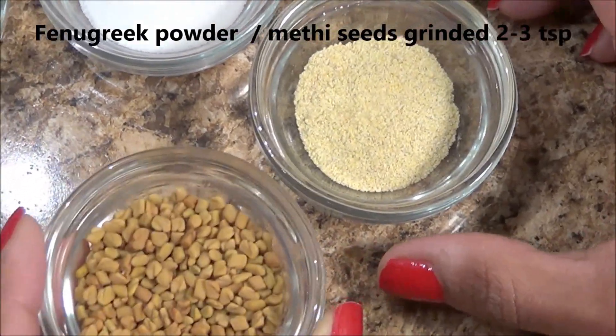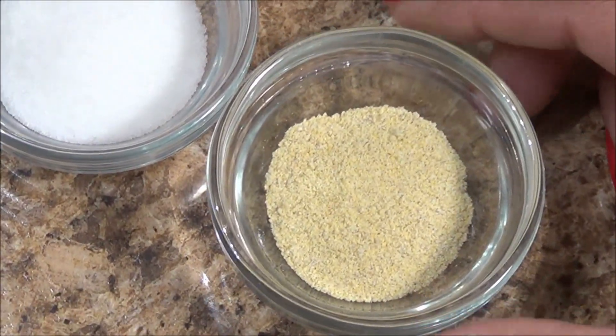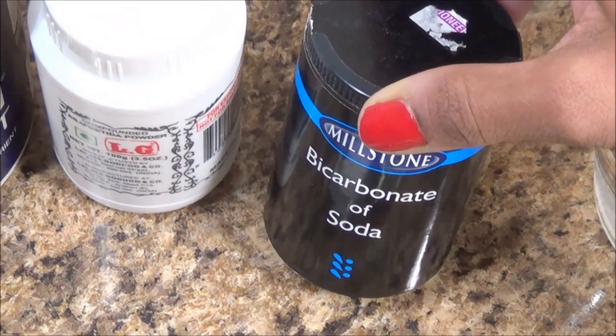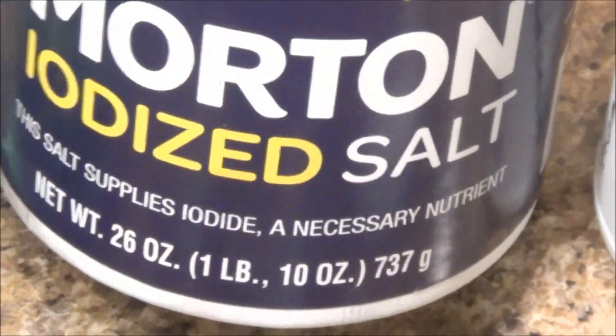The star ingredient in this recipe is fenugreek or methi seeds ground into a powder. The seeds look like this — I just put them in the grinder and make the powder. Also needed: baking soda, asafetida powder or hing, and salt to taste.